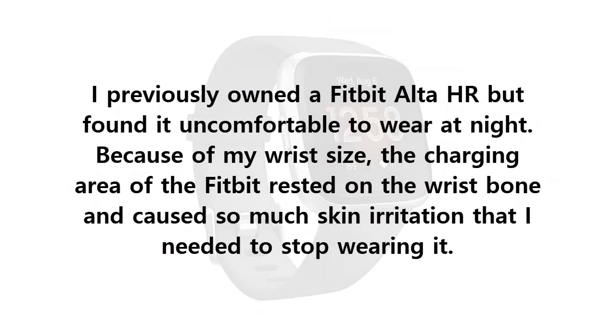I previously owned a Fitbit Alta HR but found it uncomfortable to wear at night. Because of my wrist size, the charging area of the Fitbit rested on the wrist bone and caused so much skin irritation that I needed to stop wearing it.